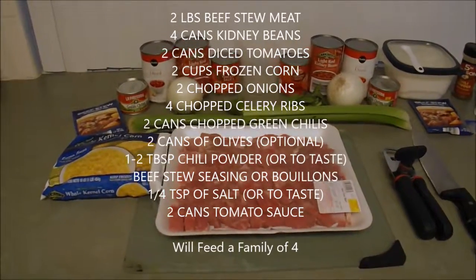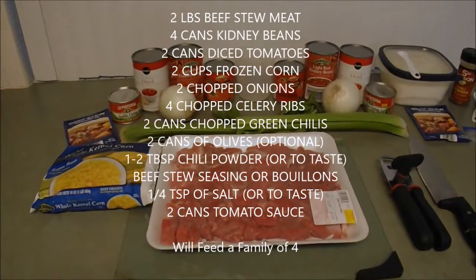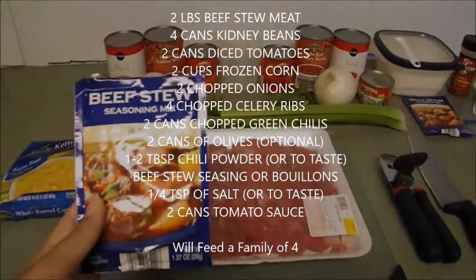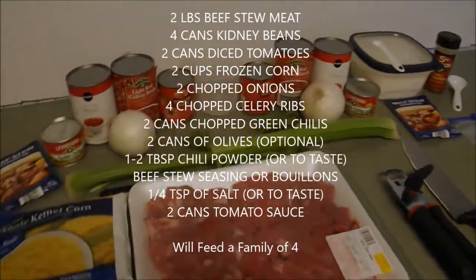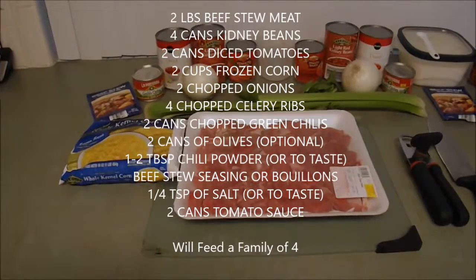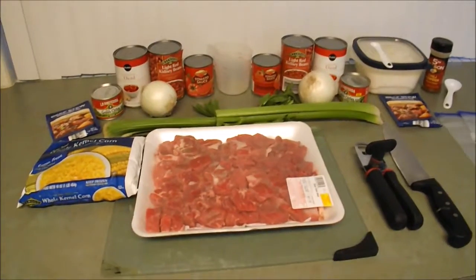You're also going to need about one to two tablespoons of chili powder — we're going to use just one. We're also going to use some beef bouillons. That's what the recipe calls for, but we actually like to use beef stew seasoning mixes instead. If you have these, go ahead and use this; otherwise, beef bouillons would work perfect. You're also going to use about one-fourth teaspoon of salt and about two cans of tomato sauce. And that's all the ingredients you need — it's super simple.